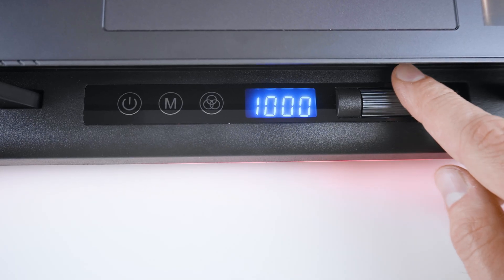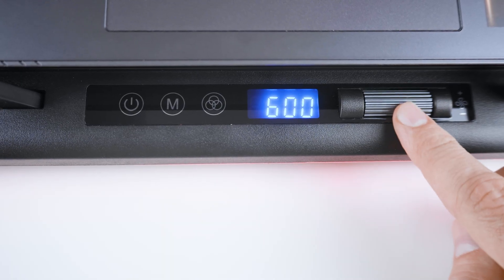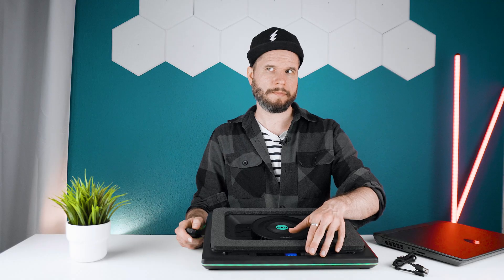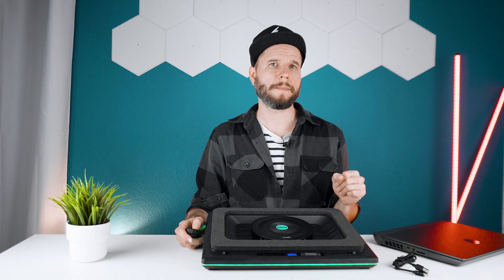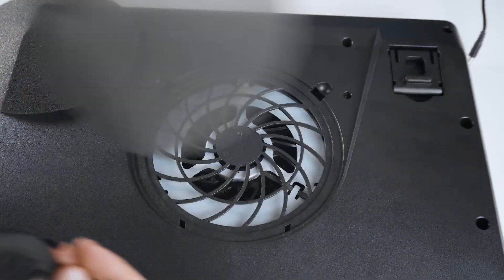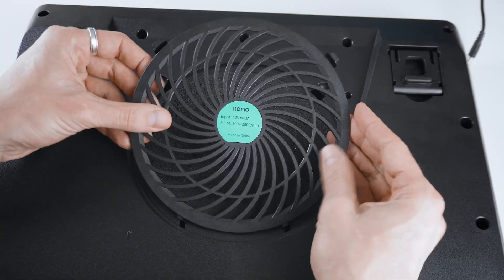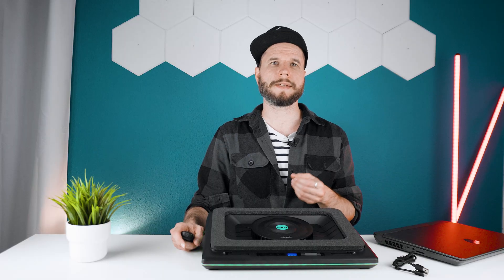The button layout at the front is the same as before. You can power it on or off, adjust the RGB lighting, and use the scroll wheel to manually adjust the fan speed if you're not using the new software. The V12 Ultra also comes with a removable dust filter, which helps to protect your laptop from dust build-up — a nice bonus that might help extend your laptop's lifespan. It's easy to replace and located at the bottom.